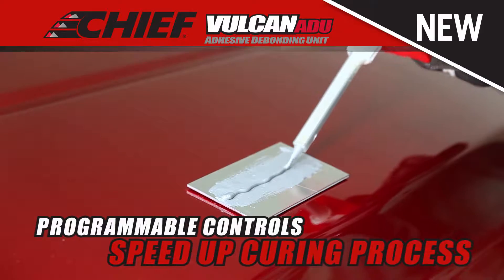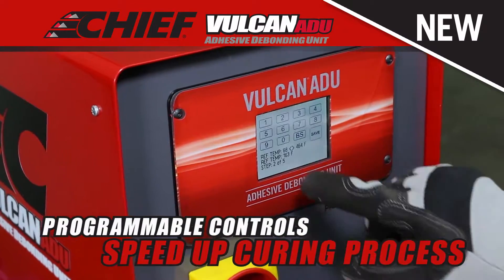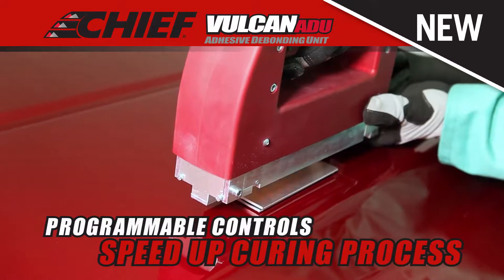Plus, the Vulcan ADU can speed up the curing process to factory specs, with programmable time and temperature controls.